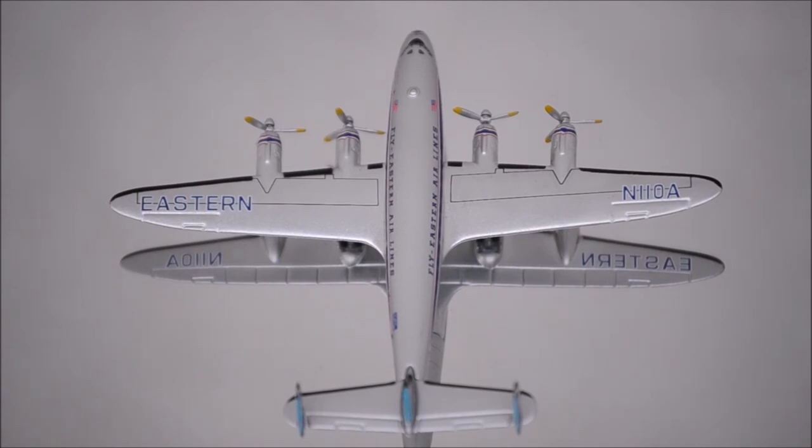I'm not much of a fan of this type of wing mount, but it does not look bad here. Although there is a small gap, the flaps of the Constellation are on the bottom and they are well done, nicely detailed.